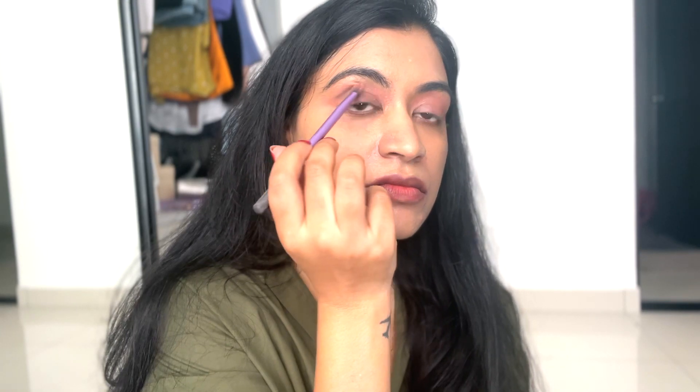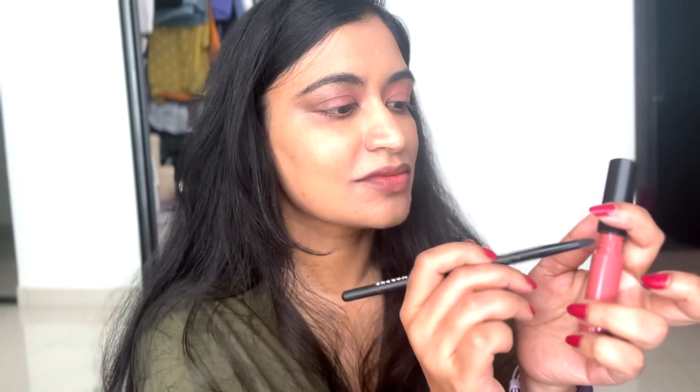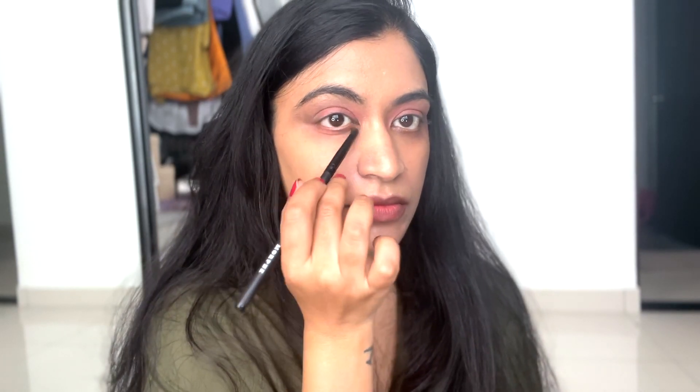I'm blending it really, really well — blending is very important while applying eyeshadow. I use this big fluffy brush. I also take a thin brush and apply the same pink color under my eyes as well to create a hollow effect.